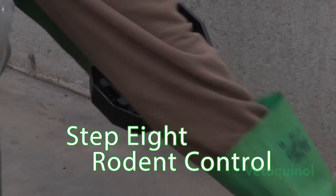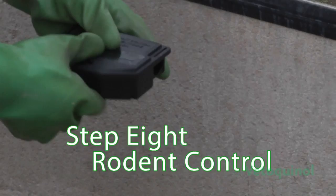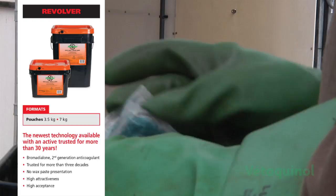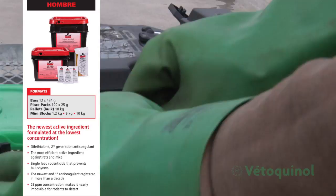Rats and mice are responsible for the spread of numerous diseases. Therefore, a rodent control program inside and outside is of primary importance to prevent infestations. Make all the necessary repairs around the buildings, plug all holes and burrows. Check the ventilation grills to prevent rodents and wild birds from entering the greenhouse. Keep the building's surroundings clean — avoid weeds, bushes, and litter heaps. Use approved bait stations inside the greenhouse and every 5 to 6 meters outside. Check and replenish bait stations weekly or as required.